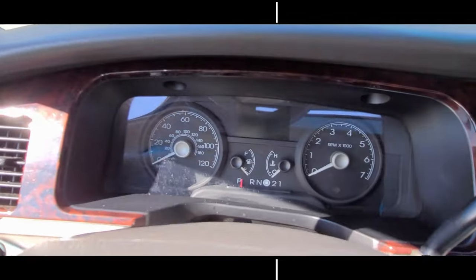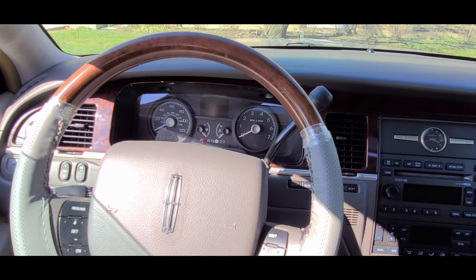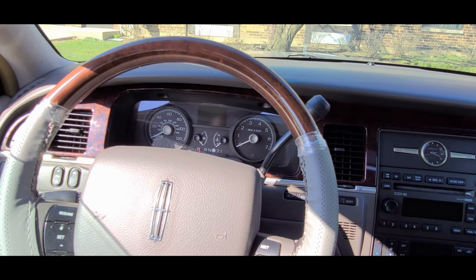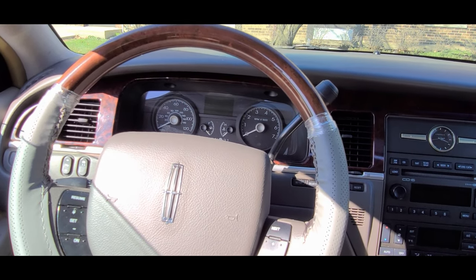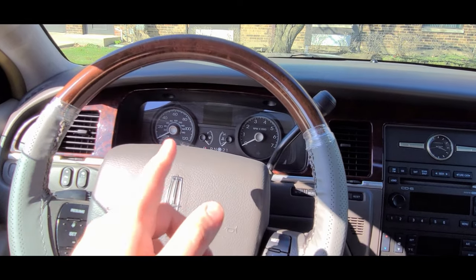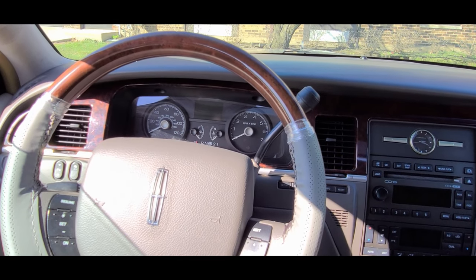What Chuck did was — probably through experience or research — he found a way to self-test this display on the newer 2006 up to 2011 Panther cars, anything with this type of display. It'll also work on a Police Interceptor and Crown Victorias without this display, it'll just display a little differently on that little slit of a display. So thank you, Chuck, thank you Panzer Platform channel.